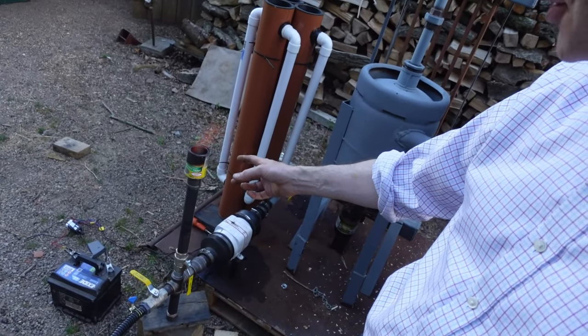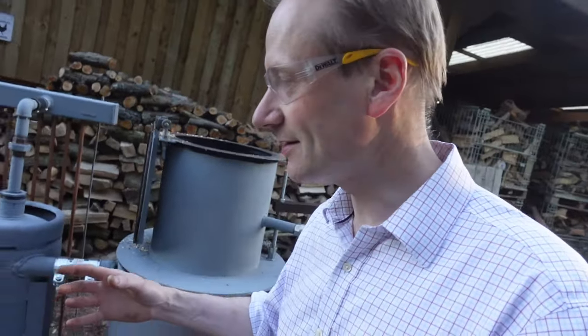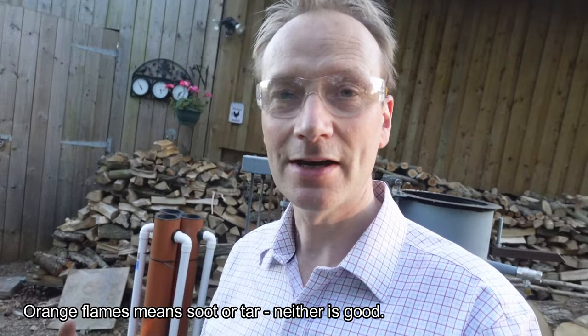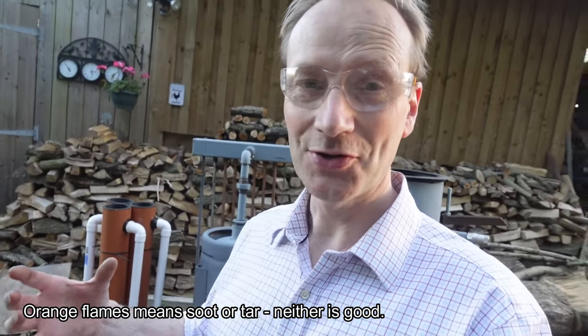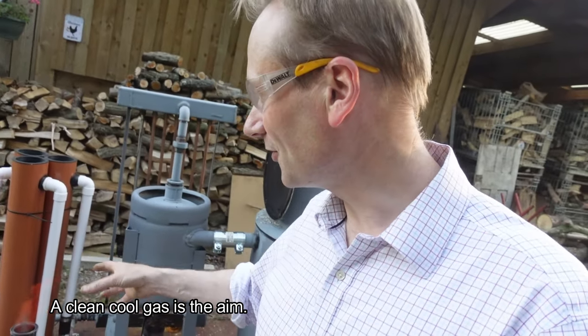I've only just lit it — it's got plenty of heat coming off it, it's a burnable flame. It's orange, which means I'm burning hydrogen and carbon monoxide, but it's orange because there's soot and all sorts of stuff you don't really want going into an engine. That's why I've got the filters ready to filter the gas — in theory I should get a nice clean blue flame.